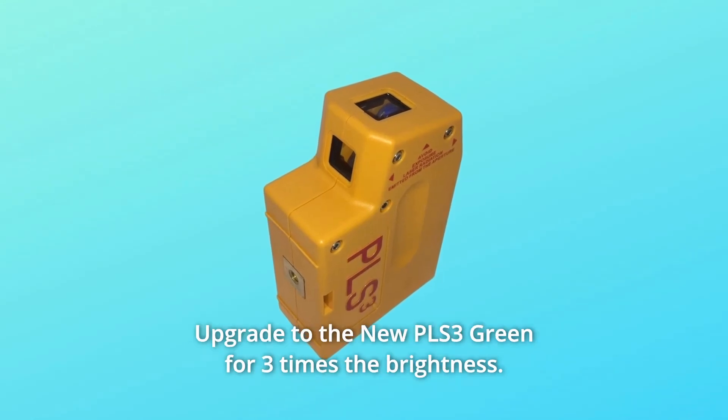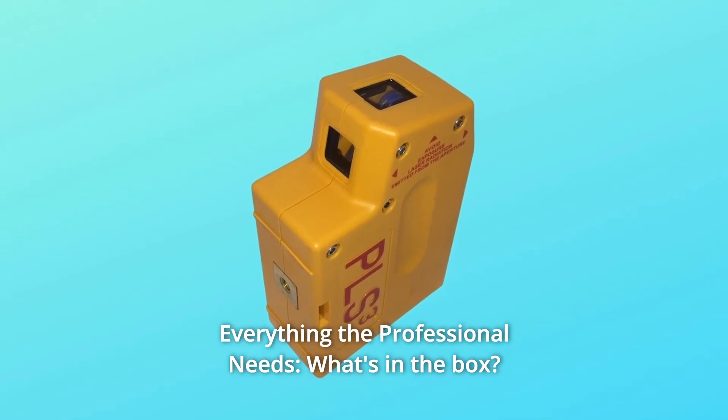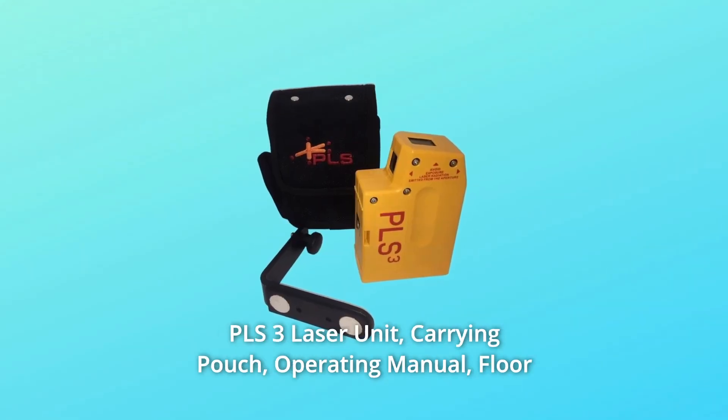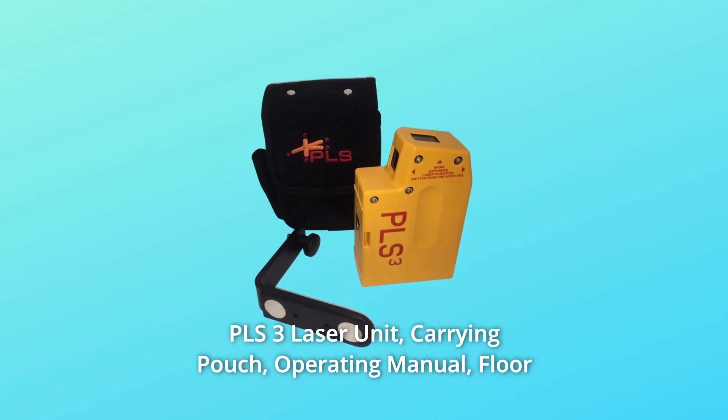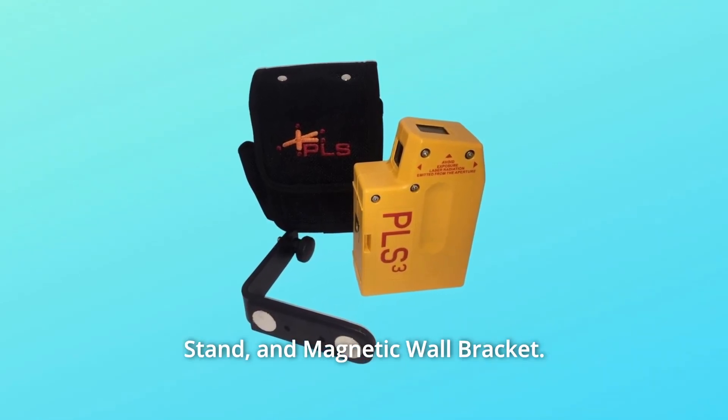Upgrade to the new PLS3 green for three times the brightness. Number 7: everything the professional needs. What's in the box: PLS3 laser unit, carrying pouch, operating manual, floor stand, and magnetic wall bracket.